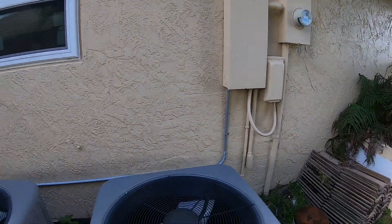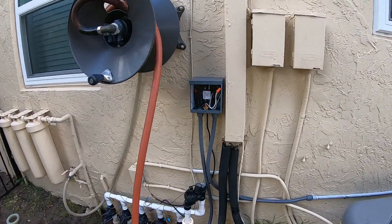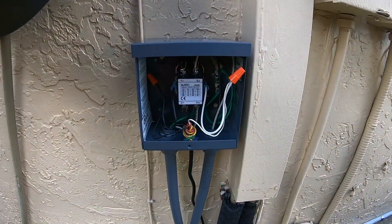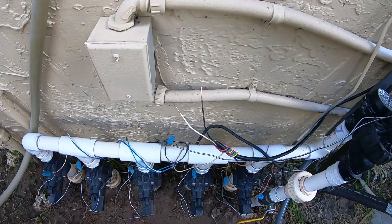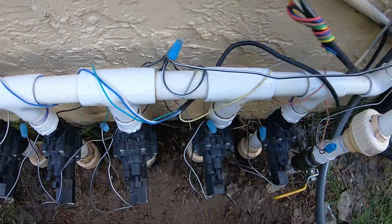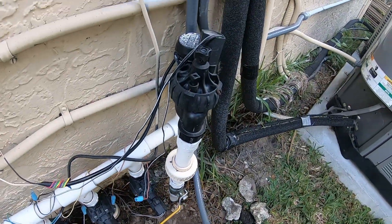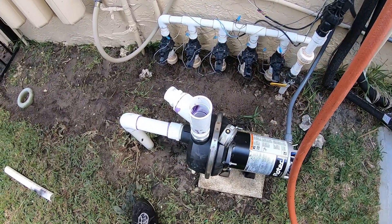Alright guys, so I got that panel wired up. I have the start box all wired up — the motor start relay. Those two leads right there are going to go to common and to the wire that was going to that master valve. Then we just gotta do the plumbing and we're good to go.